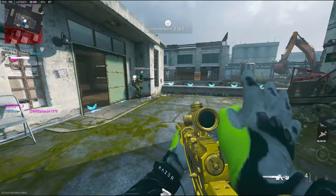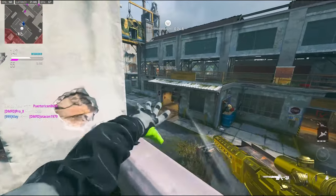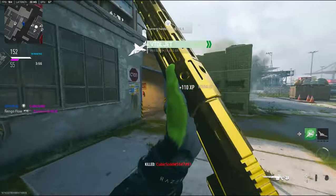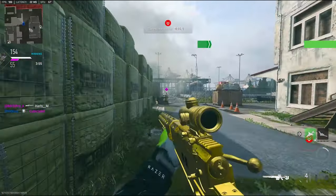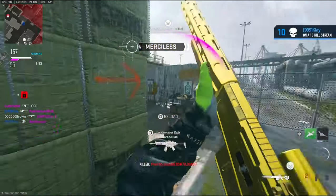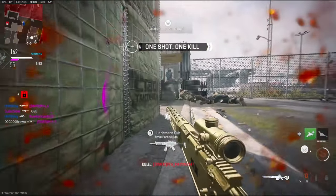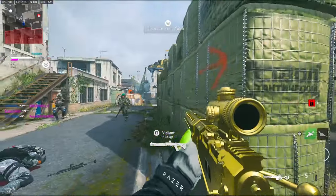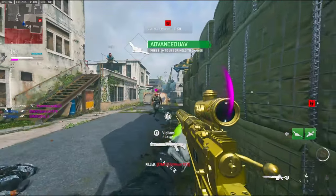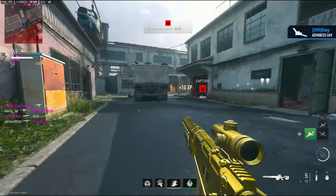I'll put this ammo box down to get some more ammo. We have another VTOL. That would have been nasty if I would have gotten another kill. I have an advanced UAV now.